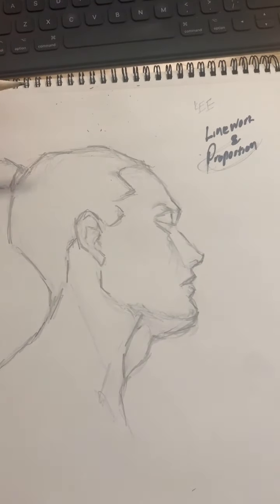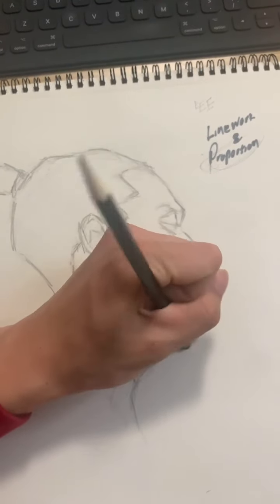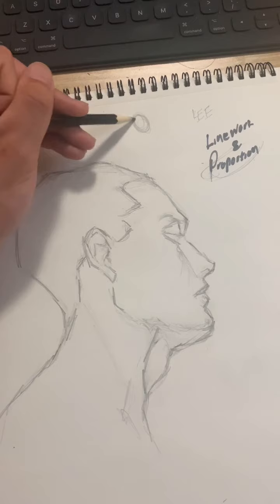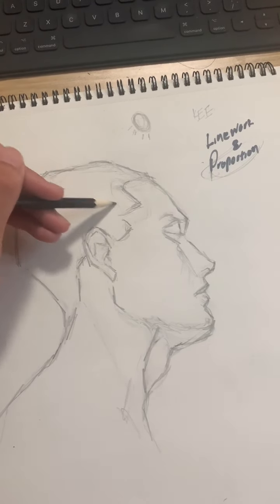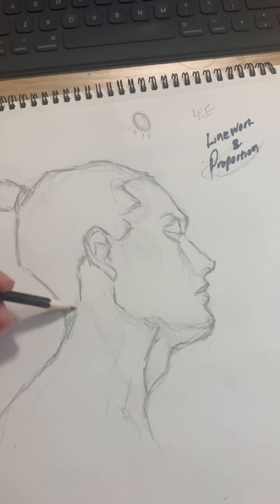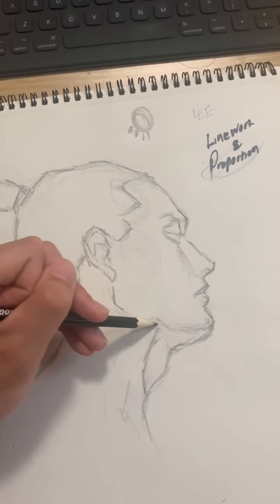Now we're going to begin the shading portion of this project. For this drawing, I'm deciding to have the light source come from sort of the front, toward the top. So that would make the brightest areas right here and pretty much all throughout the center area. Which means if the light source is leaning more towards the top, the bottom part here is going to be pretty dark.